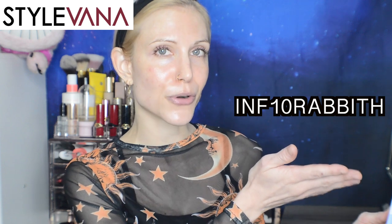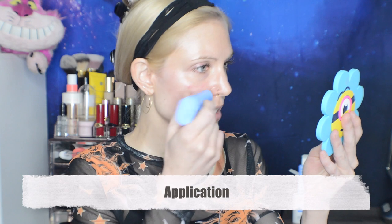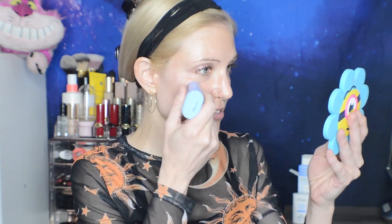These products were kindly gifted by Stylevana, and I have a discount code for you if you'd like to save on your purchase. This one is really exciting for me. MakePrim has been a favorite brand for a long time — we've had some hits and misses, but I've overall really enjoyed it. I haven't seen a zinc oxide sunscreen stick before, so I'm really excited. This could be an excellent choice for sensitive skin types.